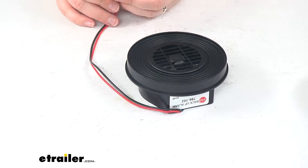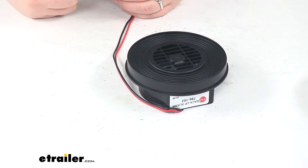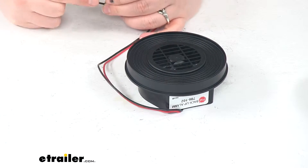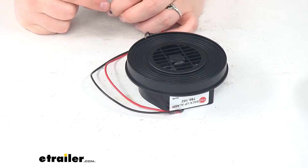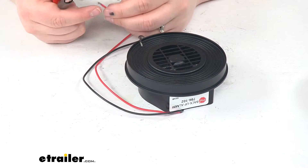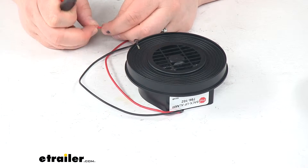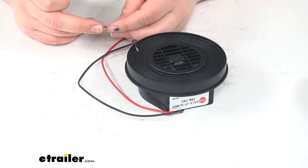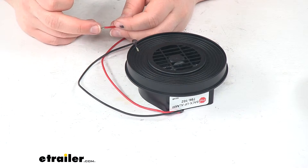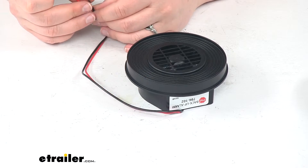I'll go ahead and demonstrate how loud this is going to be. We just have our two wires to connect — we'll have our ground wire, and you want to connect that to a good chassis ground. Then the red wire will be our power wire, and you'll want to connect that in with the reverse light switch on your vehicle. If you don't have backup lights or reverse lights on your vehicle, you'll have to put a switch in place on your own. That switch is not included with this, so you will have to pick one up separately.